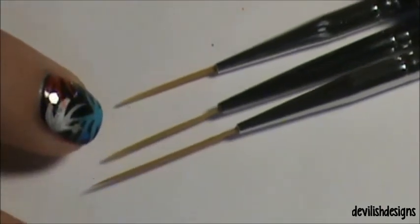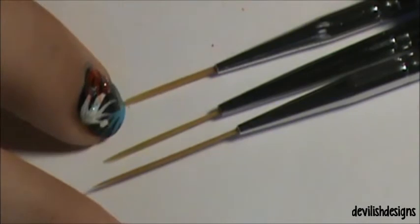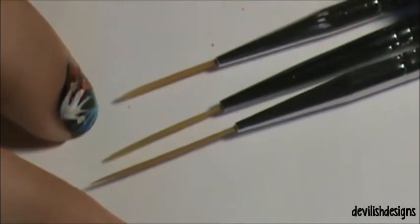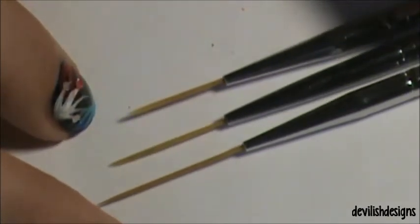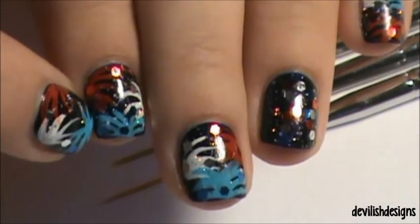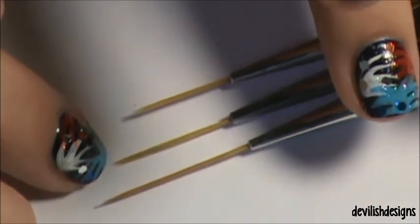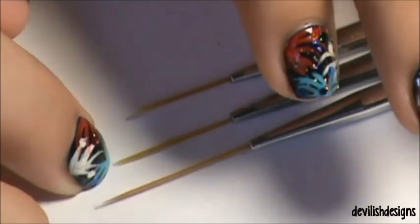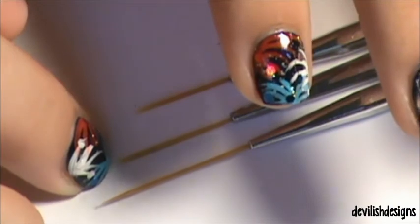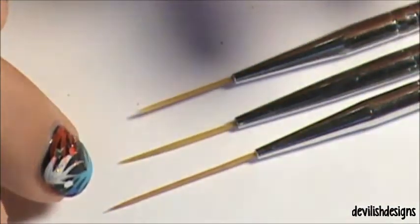I haven't gotten to the longer one yet, but I have used both of these. This one's a little bit easier to control because it is shorter — I use it to do little flourishes like that. The longer, middle one is more for straight lines, especially if you have longer nails; these two are perfect for doing straight lines down the nail.